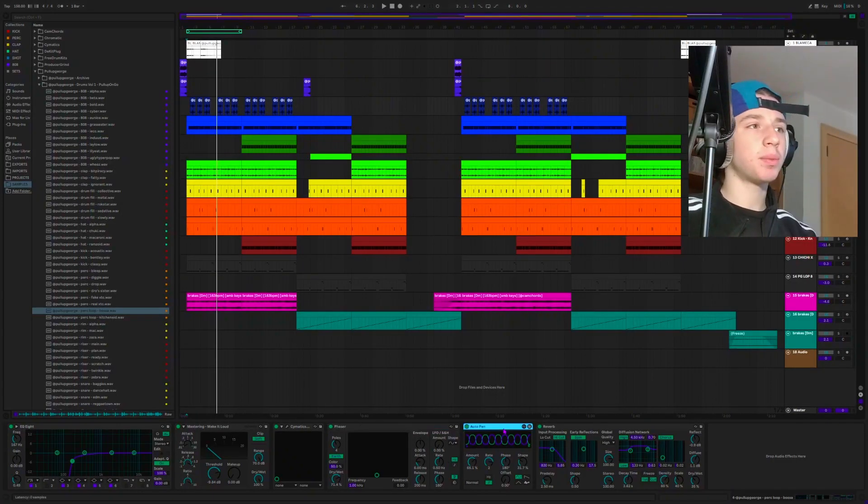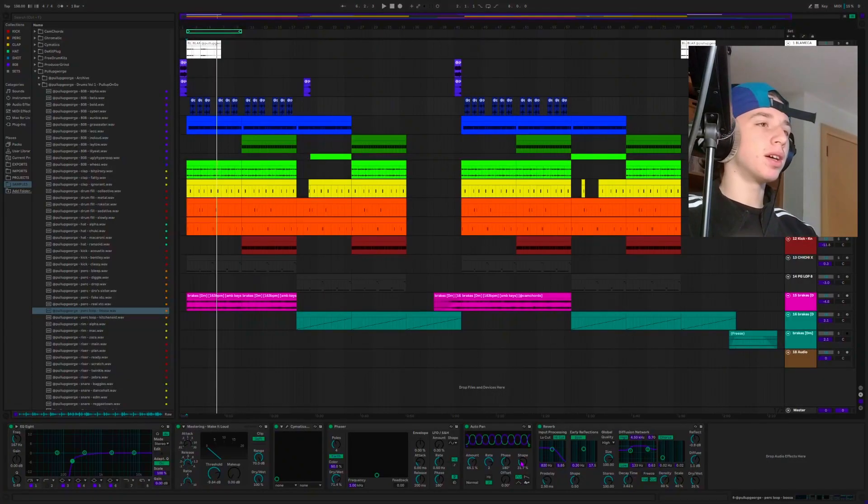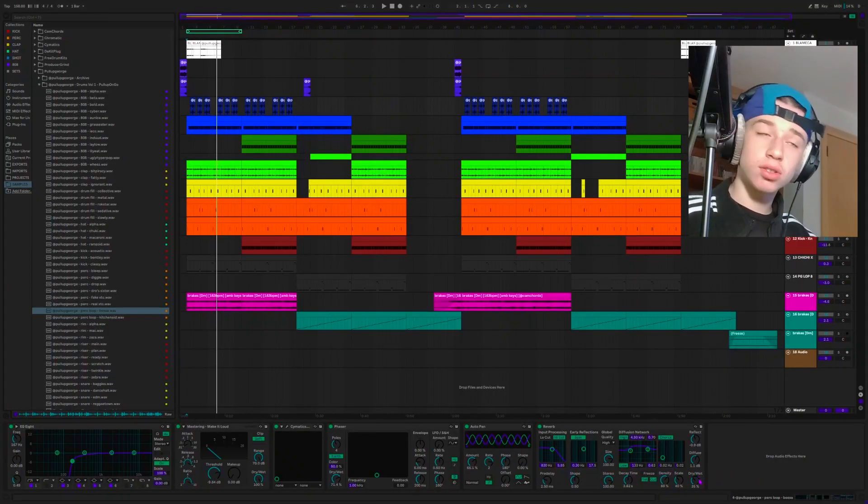Then I went over to the Auto Pan. I really wanted it to go only on the sides — I didn't really want it to be too much in the center, because when it was in the center it was kind of interfering with some of the other sounds in the beat. That's something you need to be really careful of: you don't want sounds competing for the same space. So I adjusted the shape — when you do it all the way to 100 it's always going to be on one side, but when you do it in the zero shape it's really going to go center-side-center, and that's not what I want. Then I also added this stock reverb from Ableton, which is at a 35% dry/wet knob.